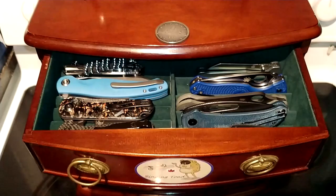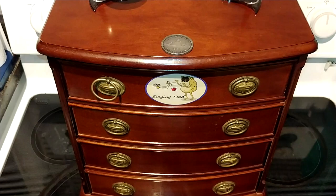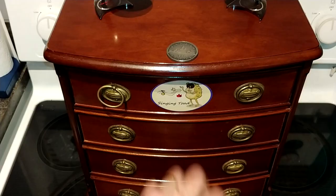Right now, for those who didn't catch my last video, I am doing the 30-day slip joint challenge and I'm actually carrying the Buck 303 Cadet — it's a stockman — as my main EDC. So these guys are put away for now, but that is what that drawer is all about.